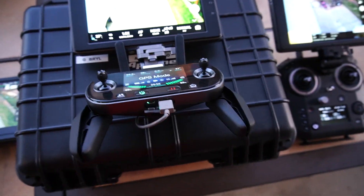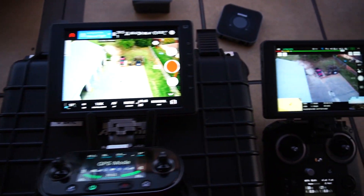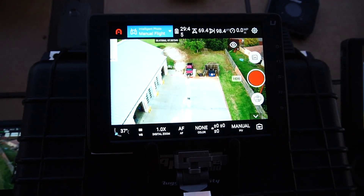We're testing with the new Autel Evo 2 Dual over here. We're wanting to do a shootout on this thing — kind of an extended shootout over several different tests. On this one, we had a lot of people wanting to know about the zoom and what the zoom capabilities are in this.